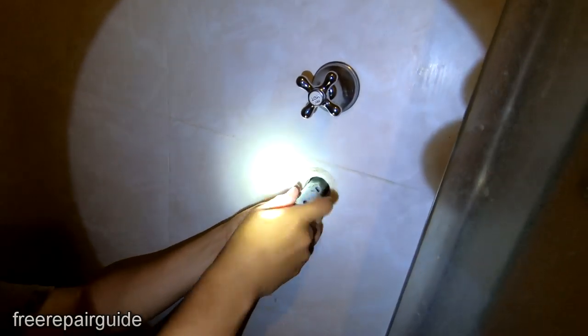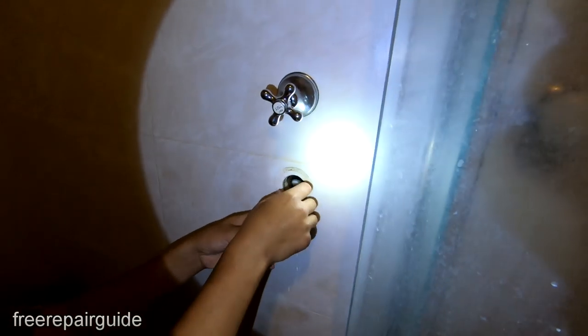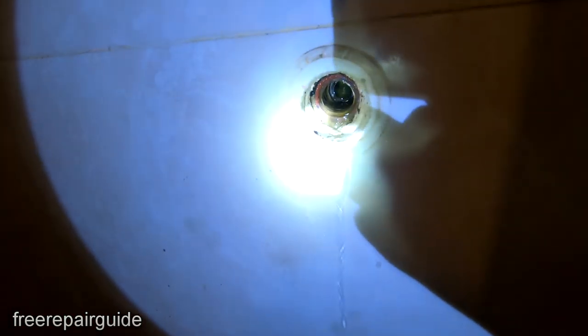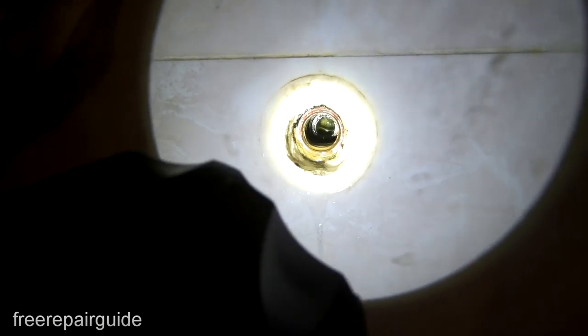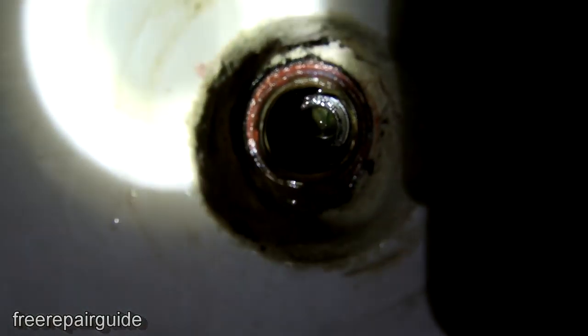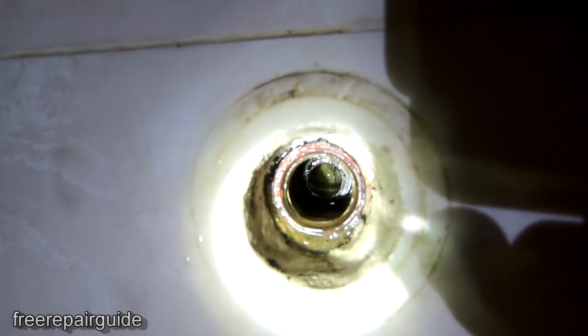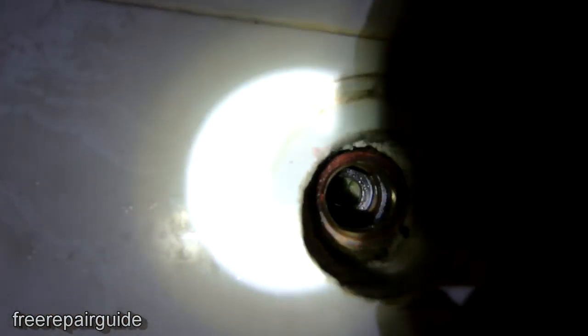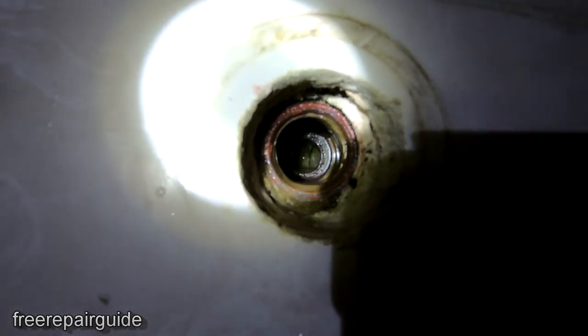Once it's become loose, you can use it here to remove it. Now you can see the washer is also worn out — the washer needs to be replaced as well. But more importantly, let's take a look inside here. You can see it's really rusty from the inside. You can see the rust — it's not flat; it's meant to be flat but it's not flat. You can see the gap right here. There's not much space left in there, so we're going to need to use the tap seat replacement.